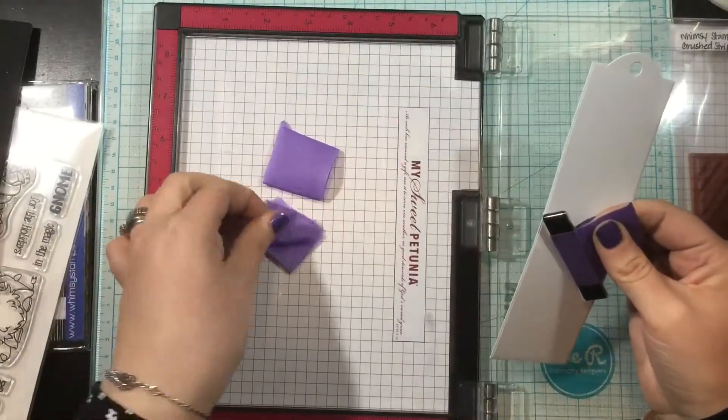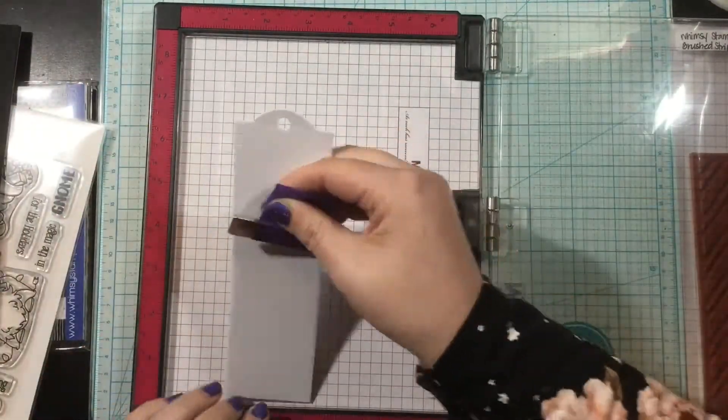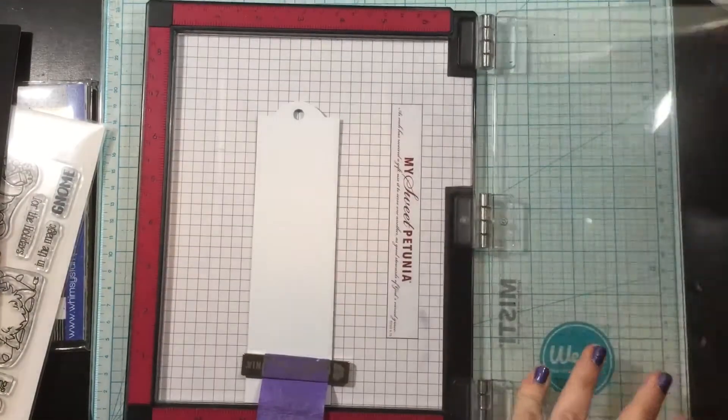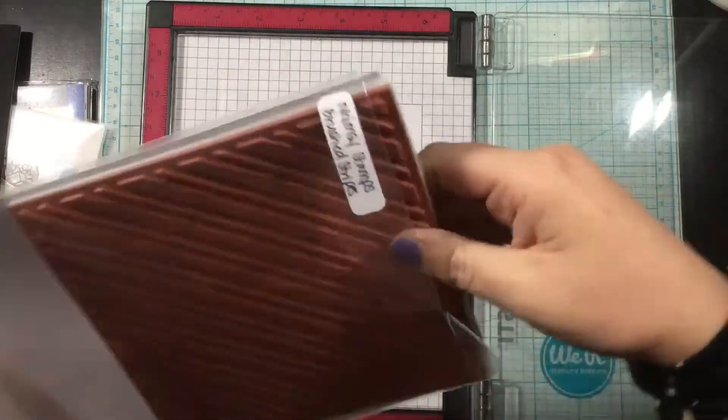I am using the Bookmark and Tag Die set as well as the Gnome for the Holidays stamp set — both of these are new. My older items today are the Brushed Stripes background stamp and the Starring Hearts papers.